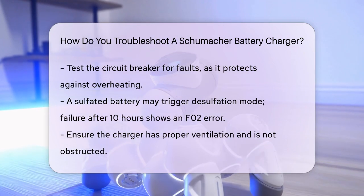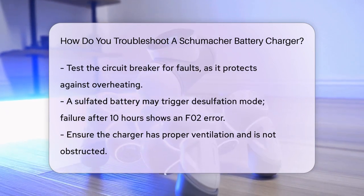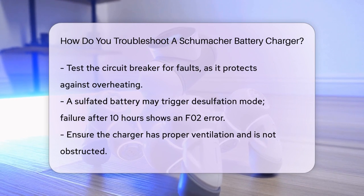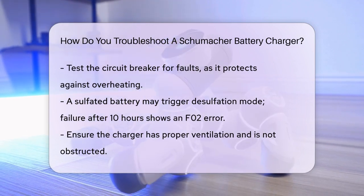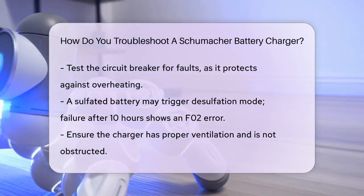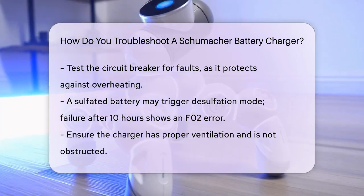Ensure that the charger is not blocked by any obstructions and that it has proper ventilation. If the charger's internal temperature exceeds its limit, it will shut off to prevent damage. Move the charger to a cooler location and make sure its ventilation holes are not blocked.